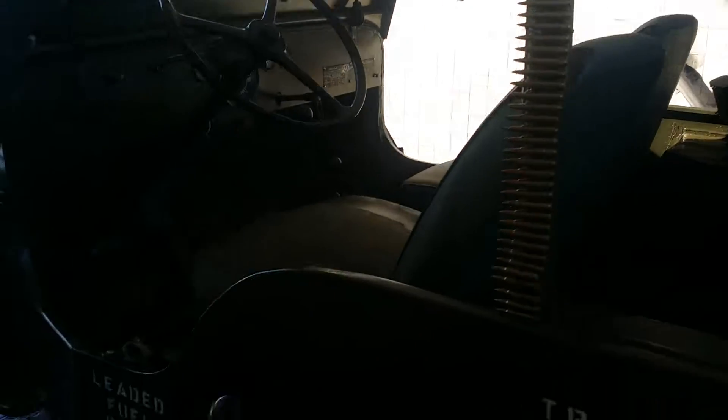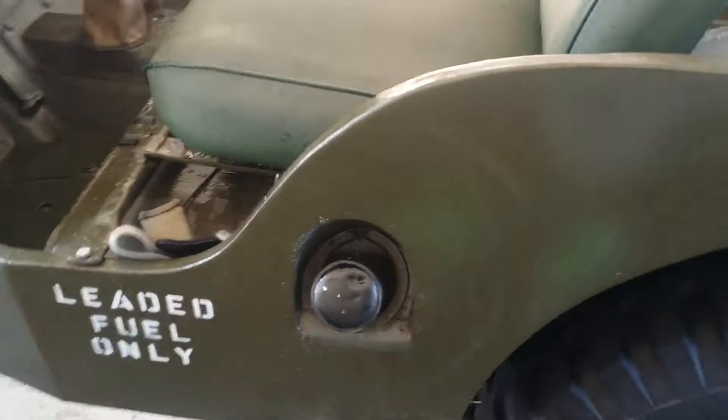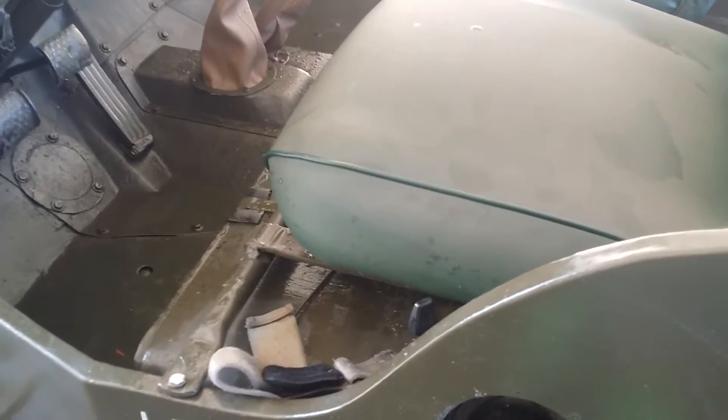Bullets on the side. Gas tank on this side, under the driver's seat.